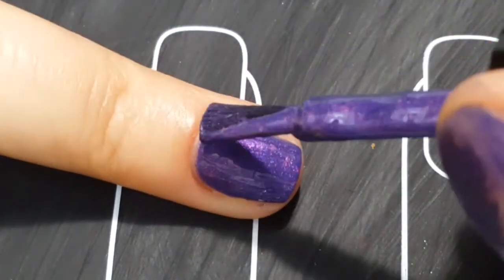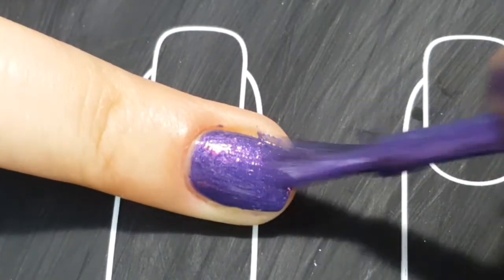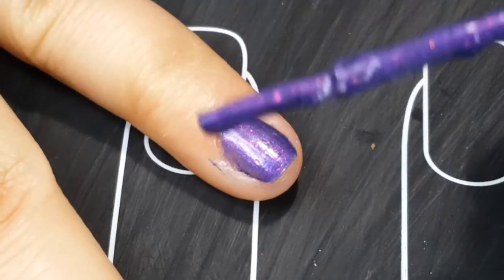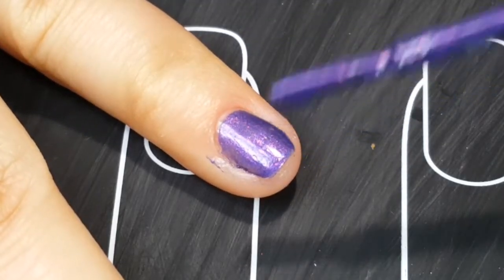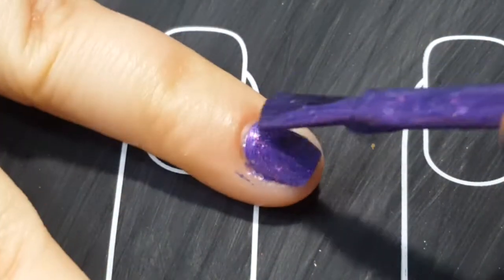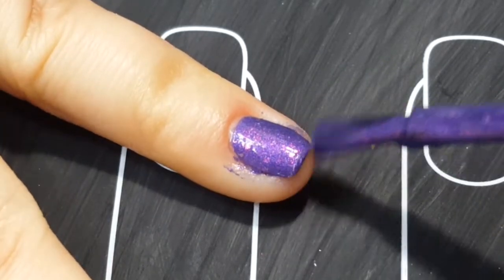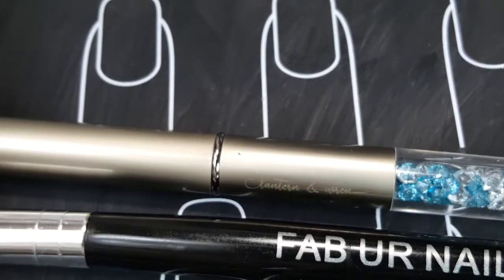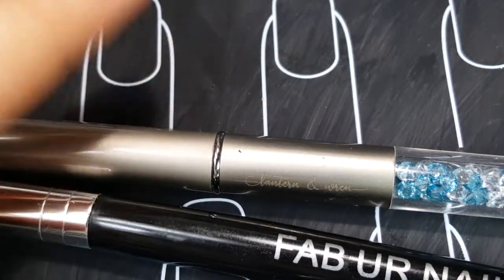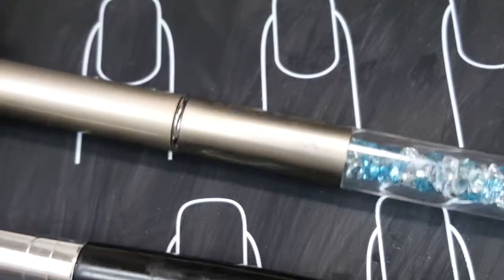Now I'm going to do the second coat. I have too much polish on my brush — I just need a tiny, tiny amount. I forgot that it's good to show you guys the cleanup process so you can see if it stains or if it's easy to remove from your skin, so I'm actually going to show you that instead. Then I'll do the top coat.